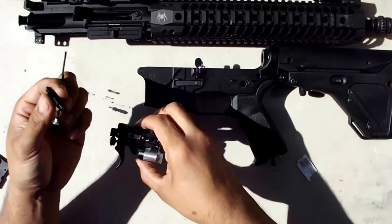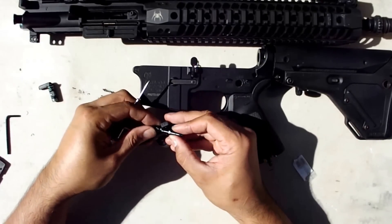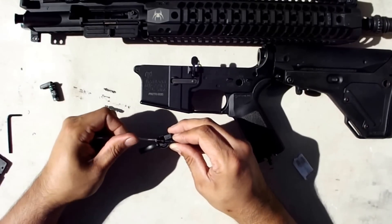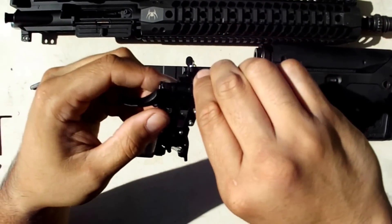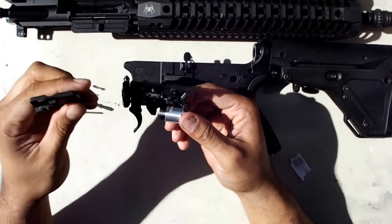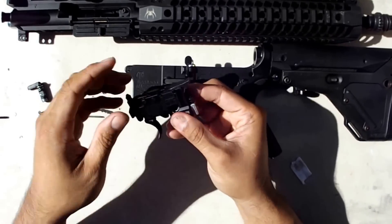On the neck there's a flat spot, and that flat spot is actually going to go towards the trigger. There's really only one way you can put it back together again — the flat spot will go this way. And that's pretty much it — that's maintaining your trigger.